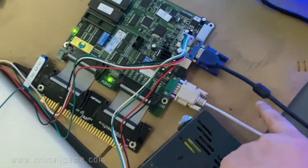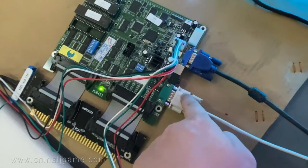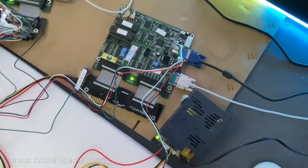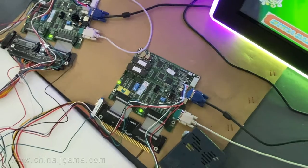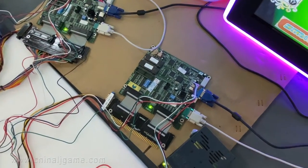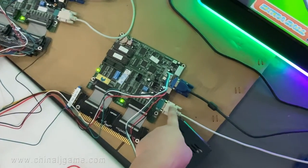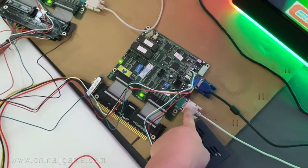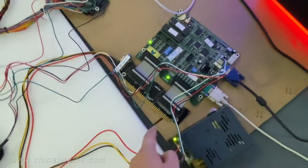This cable is the touch cable for the main board, which means the master board. And this is the touch cable for the linking boards.